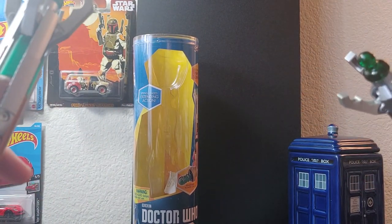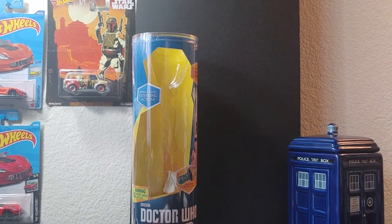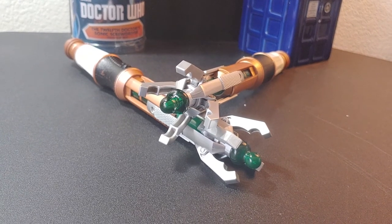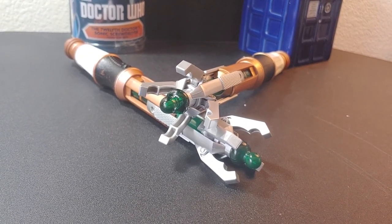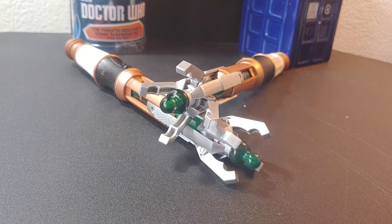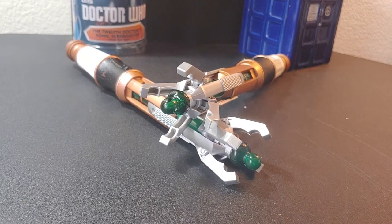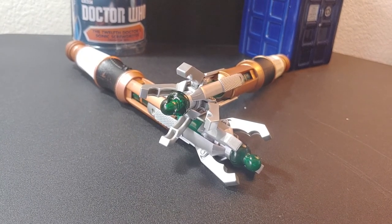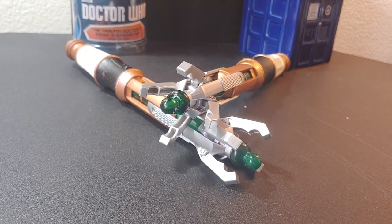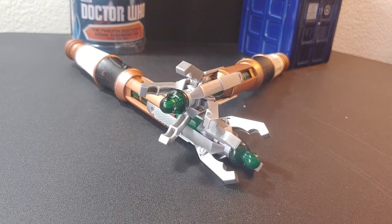That is the end of my review of the 12th Doctor touch control sonic screwdriver and the TARDIS mug. Keep an eye out on the channel — I'll be doing more reviews soon, as well as uploading VR videos. Keep in mind this channel is not just reviews; it's a little bit of everything, more of a video dump. I'll keep you updated on my Instagram, which I'll leave in the description. If you like the video, go ahead and like; if you like me, go ahead and subscribe. Until the next video, see you later!